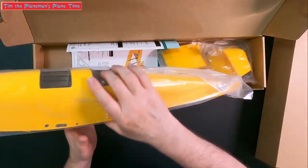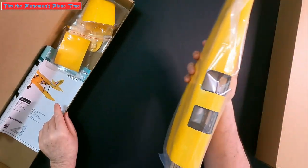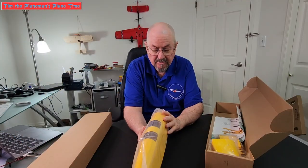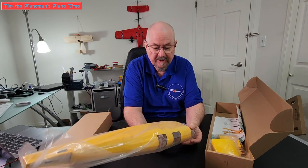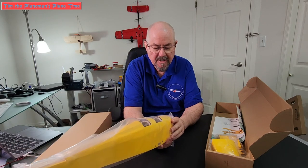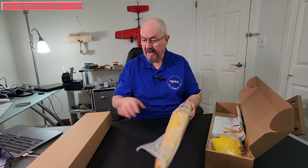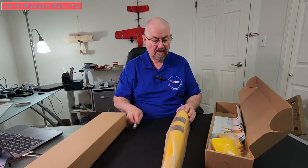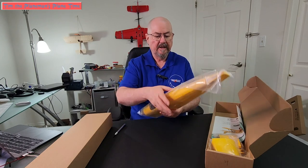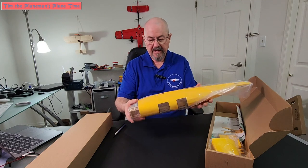This is the fuselage — and wow, doesn't that look nice. This is the ARF version of the model; we're not building a plane from scratch, it's almost ready to fly. All of the finicky details have been done for you. The covering, as you can see, is beautifully done — not a wrinkle anywhere. Just an absolutely beautiful finish.